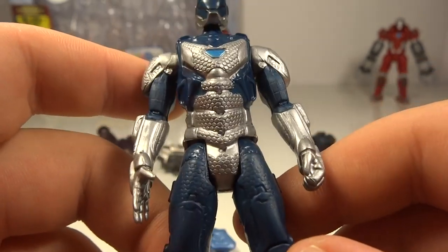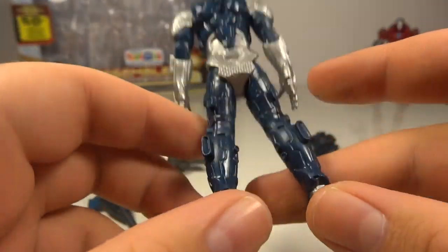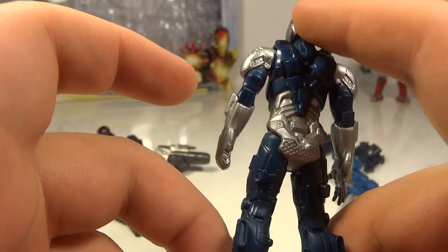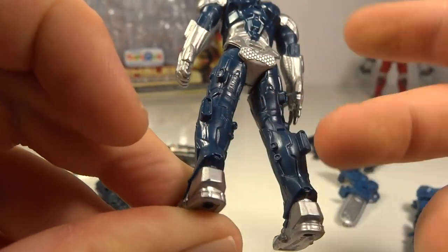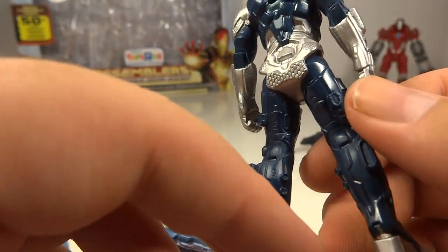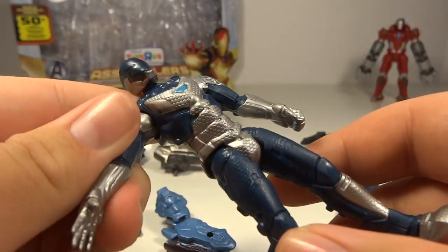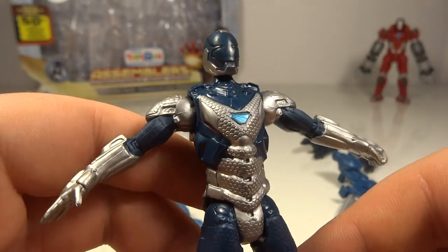The silver is really nice — very bright. The only thing is there's just not that many paint apps. The arms on the back look nice and you do have some silver on the head and on the feet. But this whole portion is just one color. There might even be just some different shades of stuff like in the movie. It's just so flat — it's just such a cheap toy. It really has that cheap look to it.